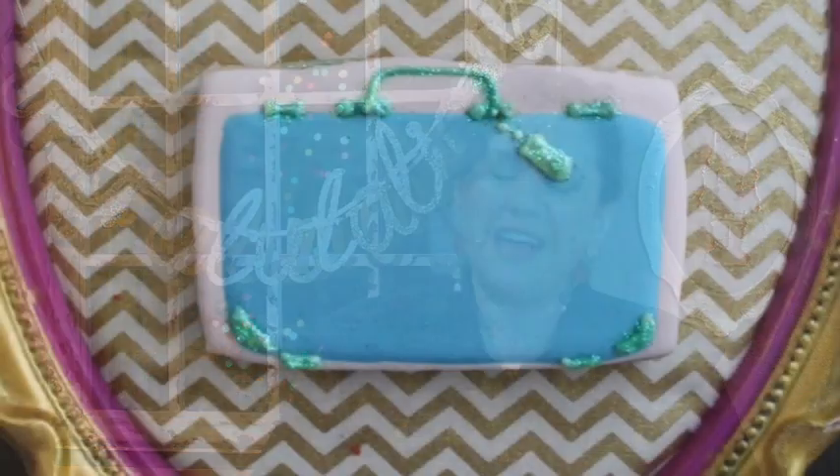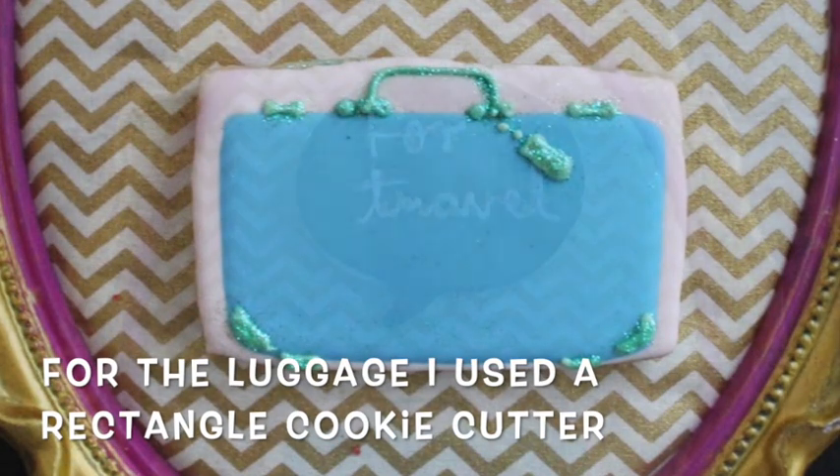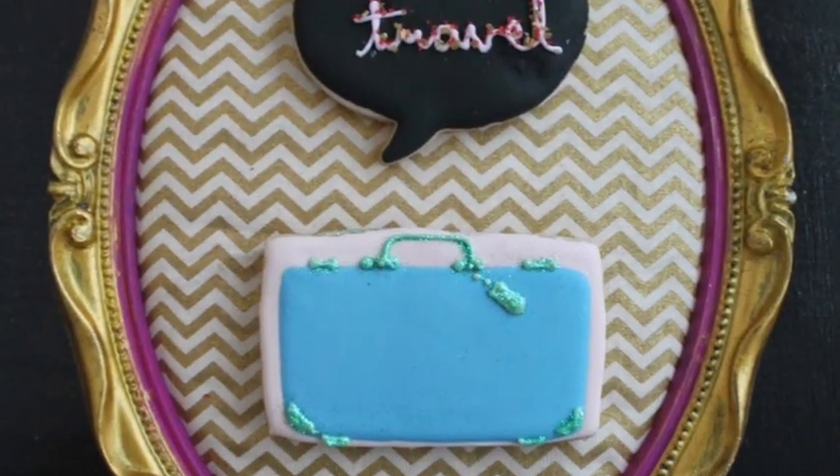Another thing that is super fun is to have a luggage ready if you want to travel that year. The tradition is that you grab the luggage with the people you want to travel with and walk around the street and come back. In my family they say the farther you walk, the further you're going to travel. And another thing is that you'll have 12 grapes for each of your guests at your table and eat one and make a wish exactly at 12 o'clock.